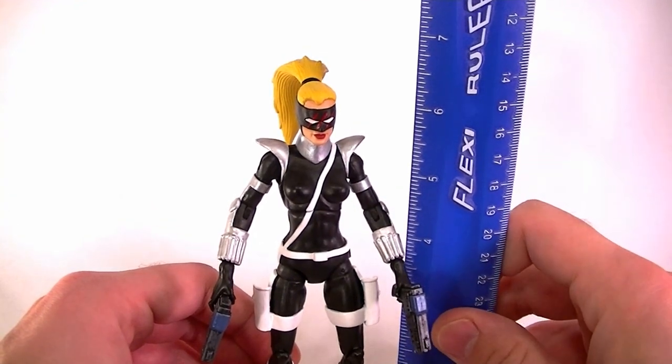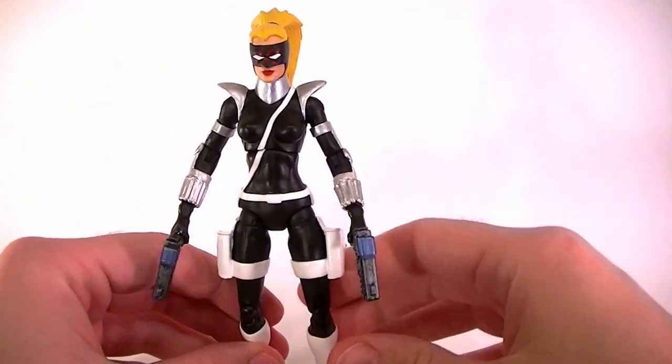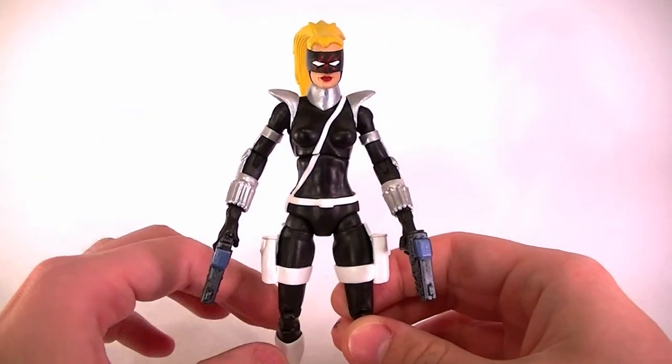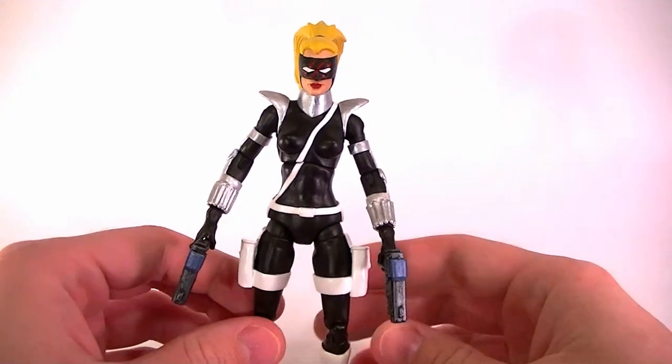This is for the same customer who got Demona and has also commissioned a Macbeth, so it needs to fit in scale with them as closely as possible. She's about six and a half inches tall using the female shield agent, Hope Summers, or Mystique body, so it's pretty much in scale as close as I could get without fabricating the figure from scratch.